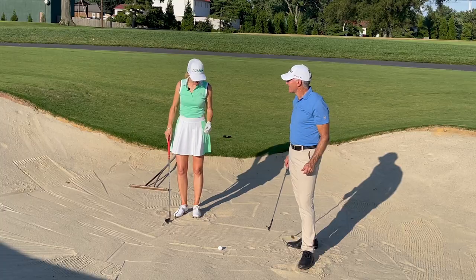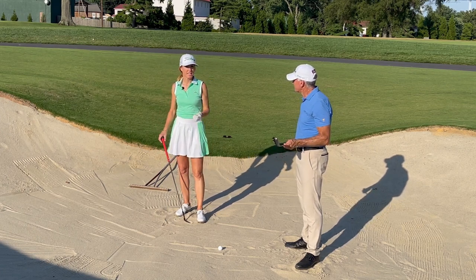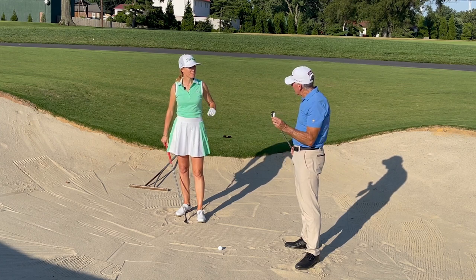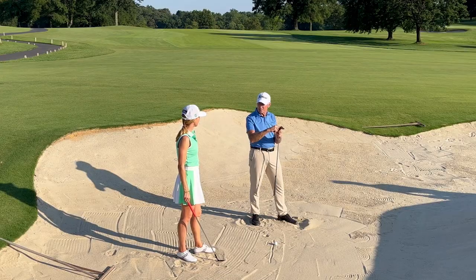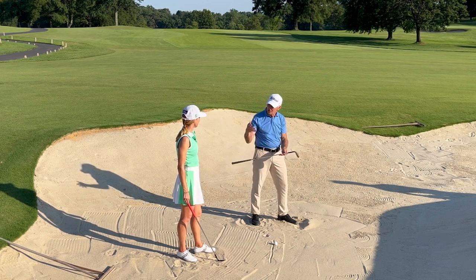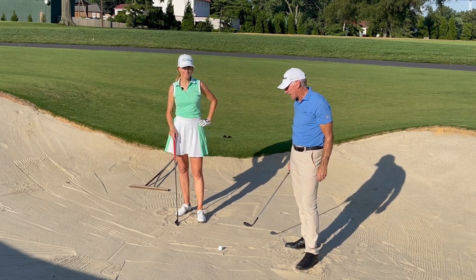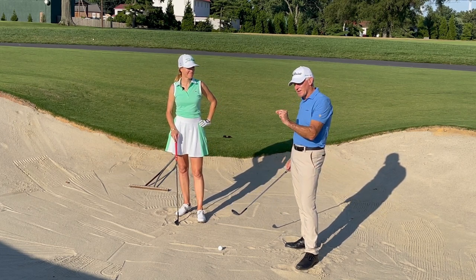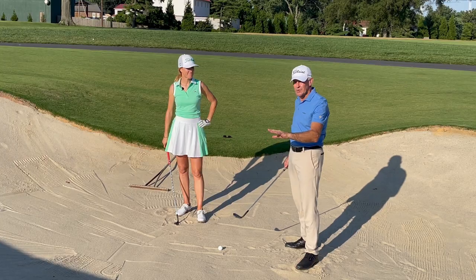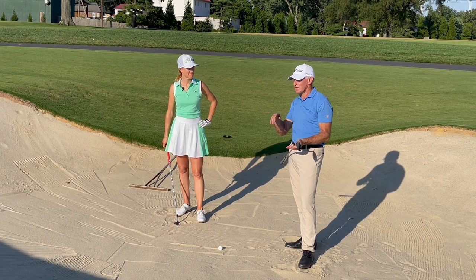This sand is dry and quite fluffy. How would you handle this versus packed sand after it rains? On packed sand, you probably wouldn't want to open the leading edge up as much, because that'll expose more of the bounce and the club will tend to bounce into the ball rather than sliding underneath it. You might also want to bring the entry point into the sand a little bit closer to the ball, but then you have to decrease the speed as well, otherwise you'll hit it way too far.